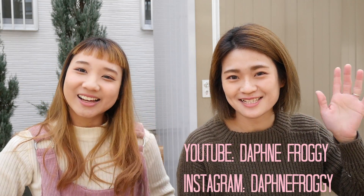Hey guys, welcome back to my channel. I'm Zen, and today we have a special guest — Daphne! Yes! Hello guys, I'm Daphne. We're both Malaysian, so thanks for having a collaboration with me. It's my pleasure! Today we are going to do a taste test on Sakura products because it's spring here in Japan.